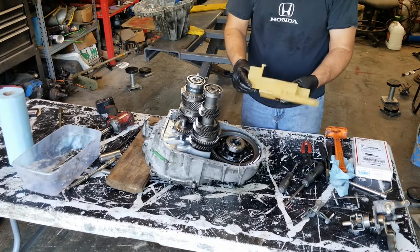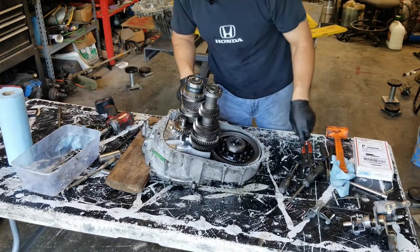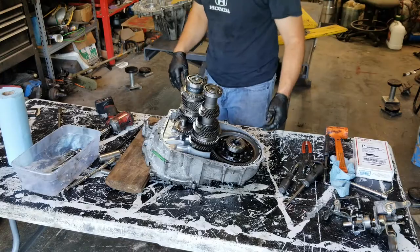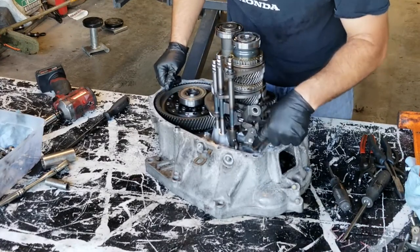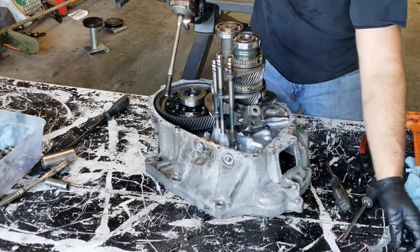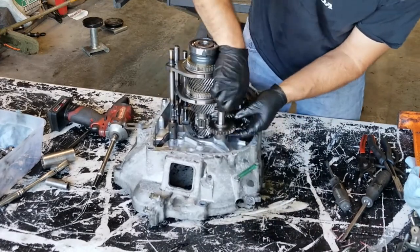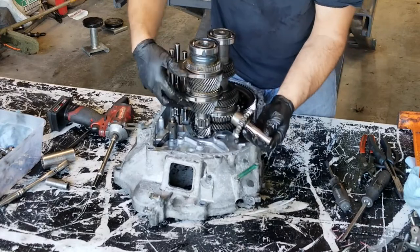Here is just like a windage tray — it helps soak the shafts. Just getting all this old Honda bond off of it. It looks pretty good in here. Let's take this gear stack out now. We have to take our selectors out — they're 10mm. Take those out, then we can slide the reverse idler out. There's our reverse idler.